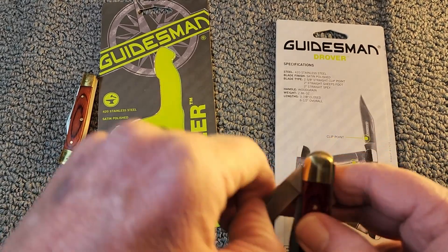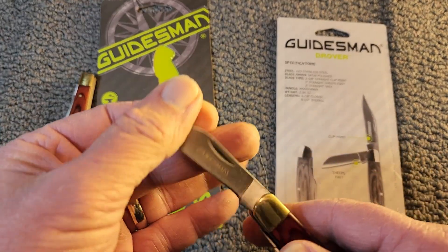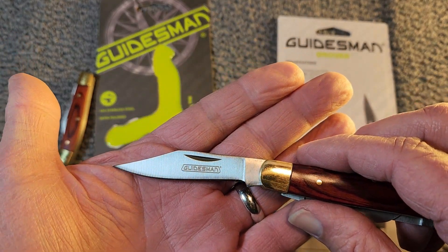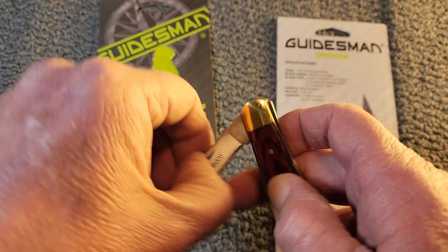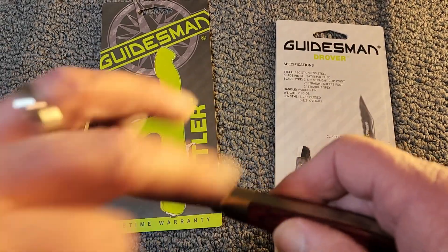In opening, it is kind of a soft opening, but the walk and talk is not too bad. It does have 'Guidesman' here on the main clip point blade. It's not too bad — it's a light pull.